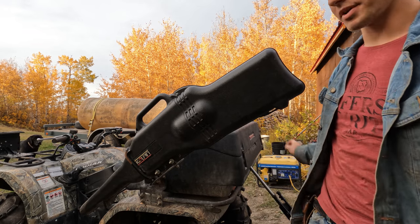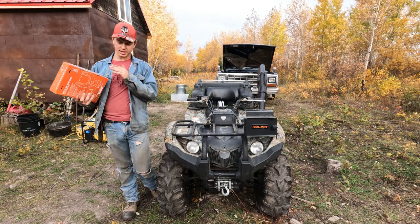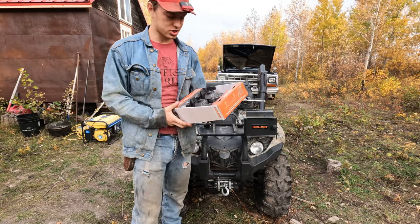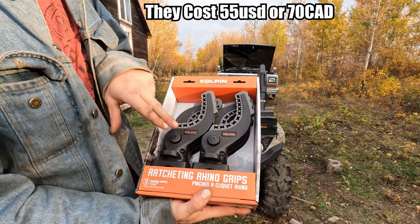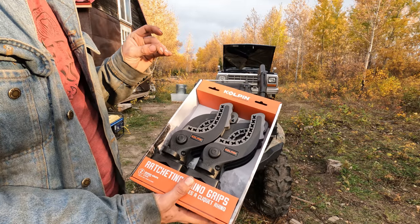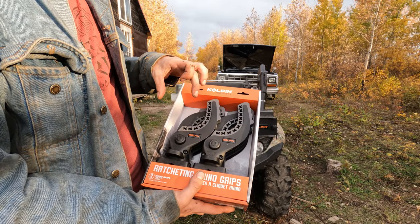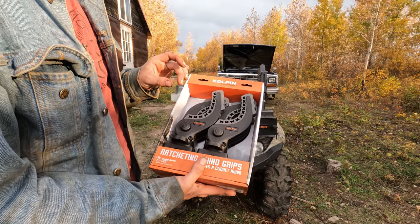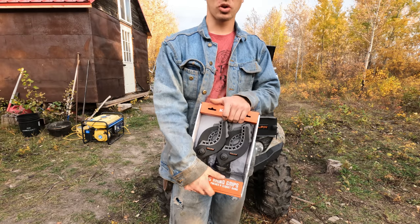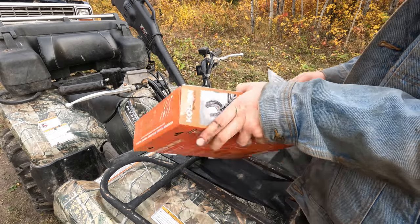Let me show you what I found to have worked the best. A couple years ago I actually broke one — totally my fault on a tree — but these are Kolpin ratcheting grips. I love these things. The uses for them are so much more than just carrying a rifle, and I think they're far superior to the fixed ones that just have a basic opening. These are awesome. I thought I'd bring you along and we'll set them up — they're simple to set up. This is also a great way to carry a bow, an axe, or a shovel.